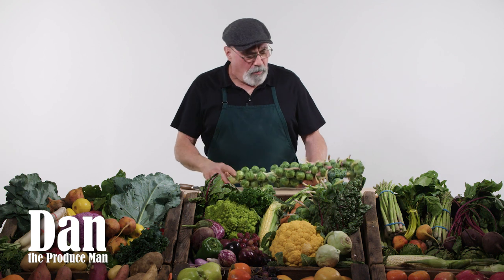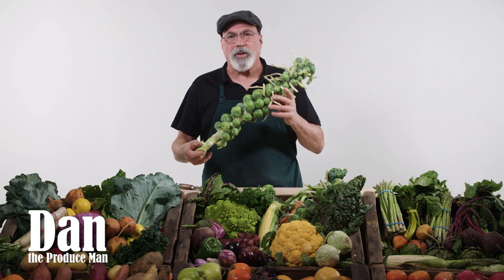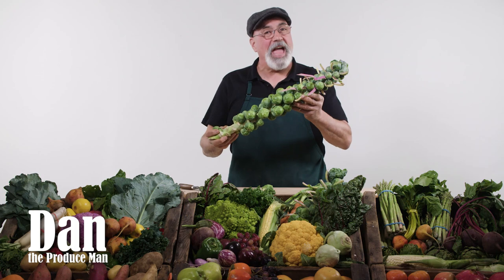Nutrition in Brussels sprouts — it's packed with nutrition. Lots of vitamin C, B6, and a lot of vitamin E, and a whole lot more. Brussels sprouts, folks, they're back in action. They are popular again. And I'm Dan the Produce Man telling you that it's always best when you get them fresh.